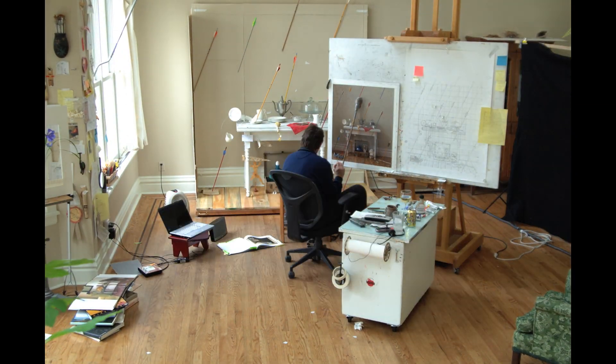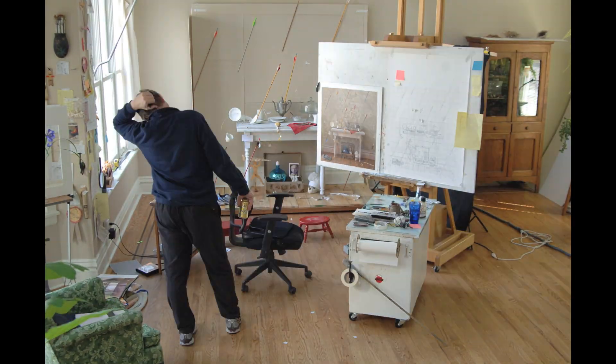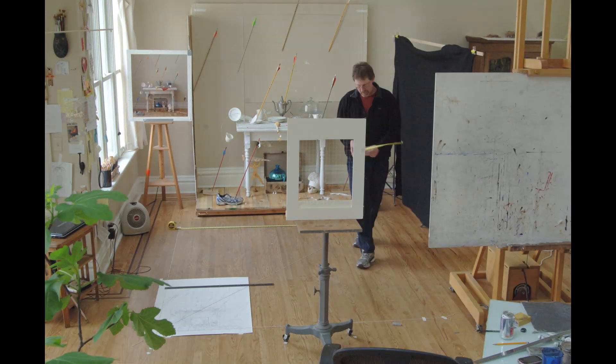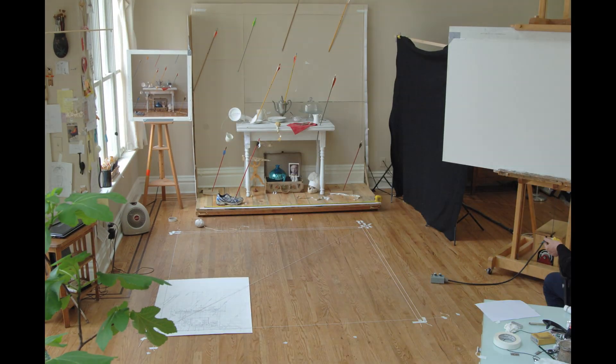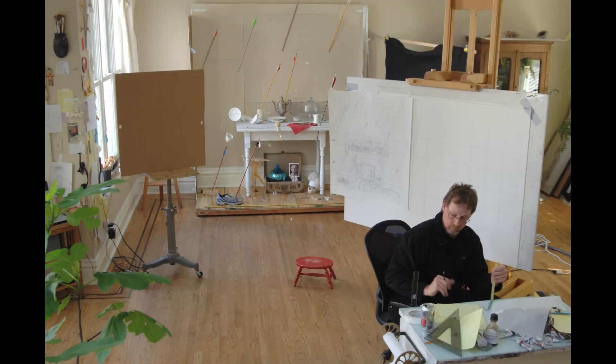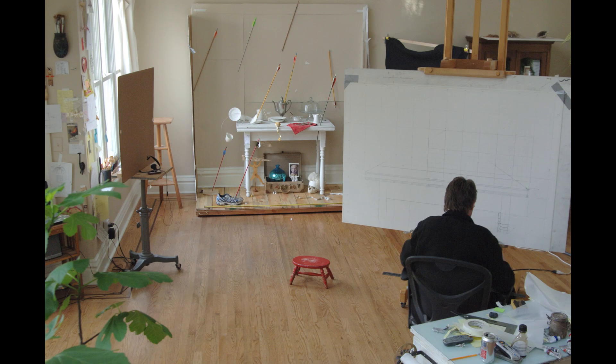In a moment I'll pull out my string grid for one last check to help establish the size of my canvas. I'll do this on my studio floor with string and tape — it ends up being roughly seven by six feet. I'll call my framer and he'll start my canvas prep while I finish my last drawings.